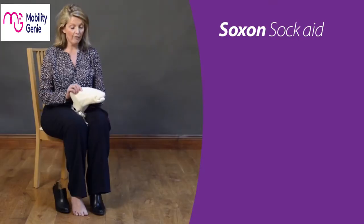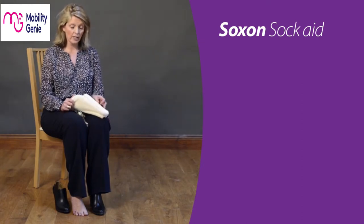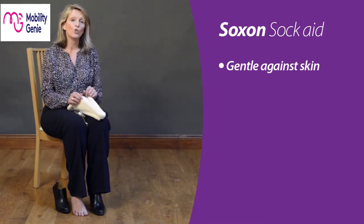Hello and welcome. Here I've got the socks on — it's a sock and stocking aid to help you in getting dressed. It's made out of fabric so it's really nice and gentle against the skin, but it's also great because sometimes we can get quite hot sticky feet, so it makes it much much easier for you to be able to load.